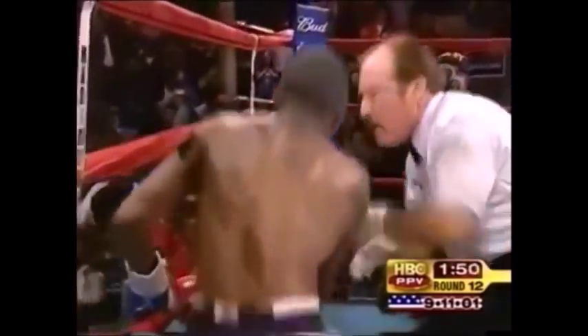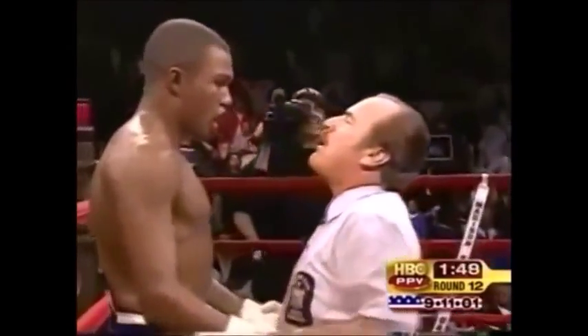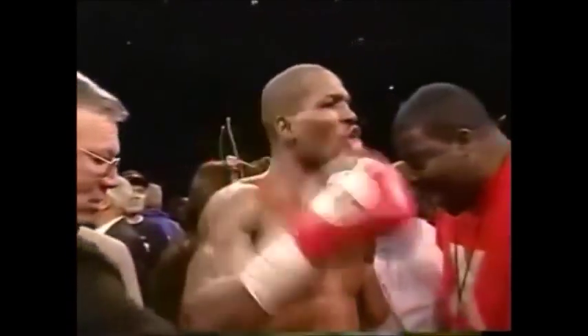I'm not sure Tito can get up — he's got the desire, he's never been knocked out. This fight is over. Steve Smoger stops it. The winner by way of technical knockout, earning his place in boxing history as the undisputed middleweight champion of the world: Bernard 'The Executioner' Hopkins.